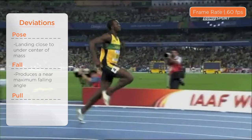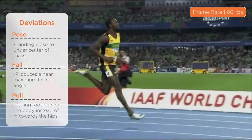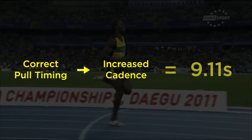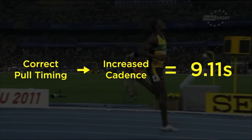Third is pulling. He pulls his foot off the ground slightly behind rather than in the direction of his hips. This results in a cadence that is slightly lower than ideal. If he corrected his pull timing and direction, which would increase his cadence, he could drop his 100 meter time to as low as 9.11 seconds.